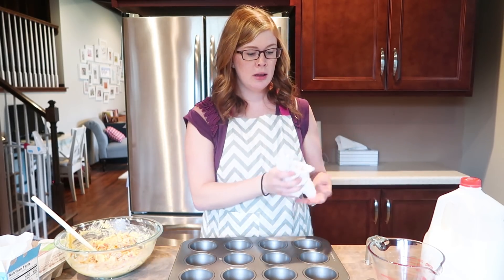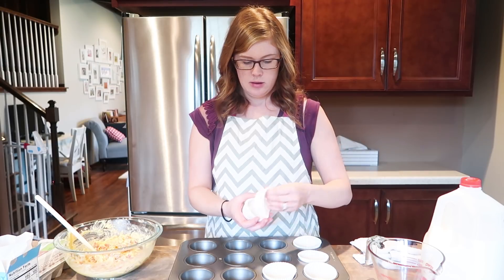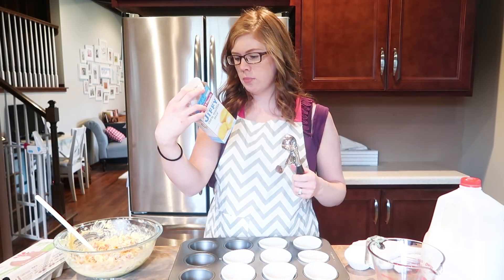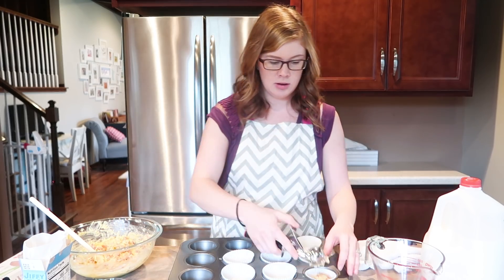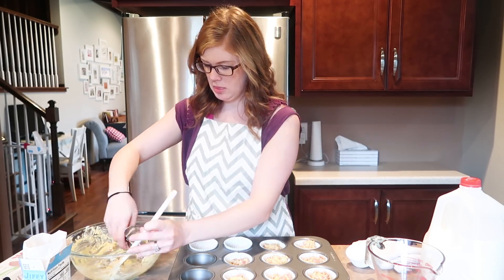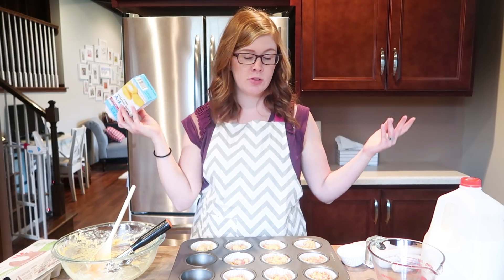Then you're going to take a muffin tin. Instead of spraying them — which you can do — I like to use the actual paper cups. I just think it makes it a lot less messy, and kids love to peel them, so that's always fun. I'm going to put eight in, but we'll just see how far the mix takes us. It says to fill them two-thirds full, so I'm going to go off of that. I think they'll probably go a little further because I have the hot dogs in there. I definitely have enough to make a couple more, which is awesome. Just go off of whatever your cornbread mix says — mine says to bake for 15 to 20 minutes or until golden brown, so I'm going to put them in for 15 minutes and see how they are.